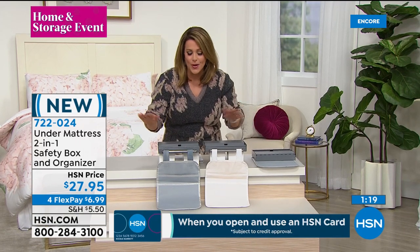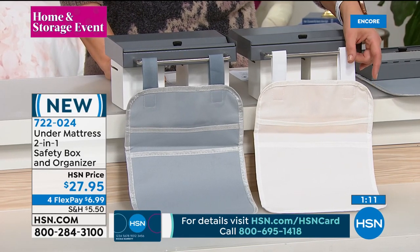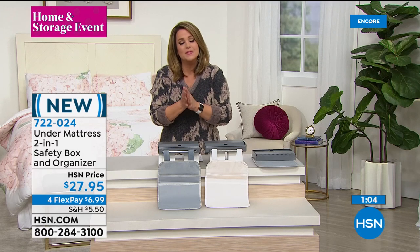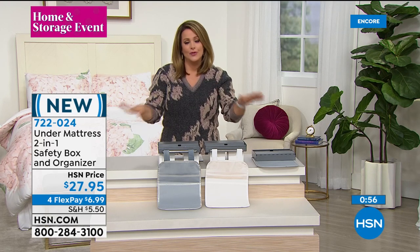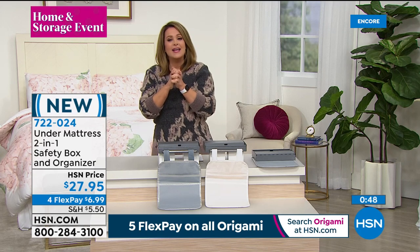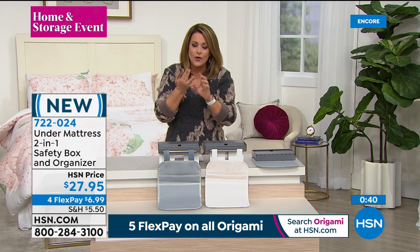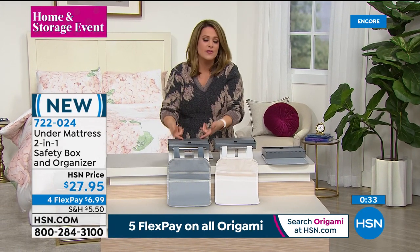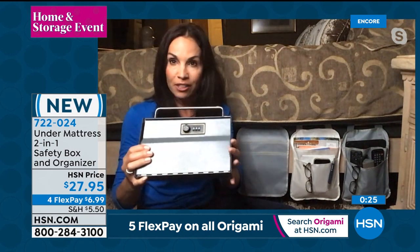All you have to do today is decide which color you want: pretty soft gray or beige. Item 722-024 — one of our brand new products. The four flex pay is just for today. In one of mine I actually have my grandmother's heirloom jewelry because I want to know where it is — tucked away right in here. Here's how it comes: the organizer velcros right on, you slip it under just like that, load it up. This is not cumbersome, not difficult.